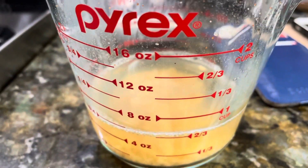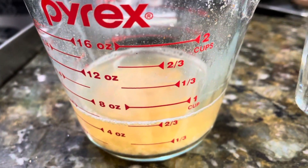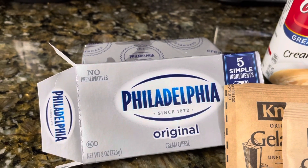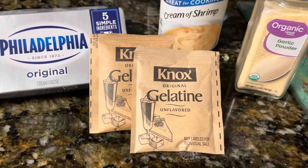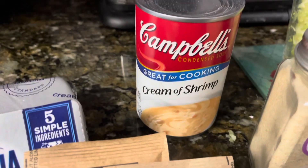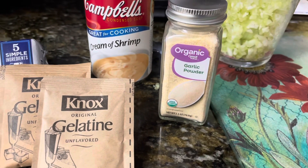We set the shrimp broth aside — it made almost a cup. The other ingredients include a package of Philadelphia cream cheese, original variety, two packets of Knox original unflavored gelatin, a can of Campbell's condensed cream of shrimp soup, and some garlic powder.